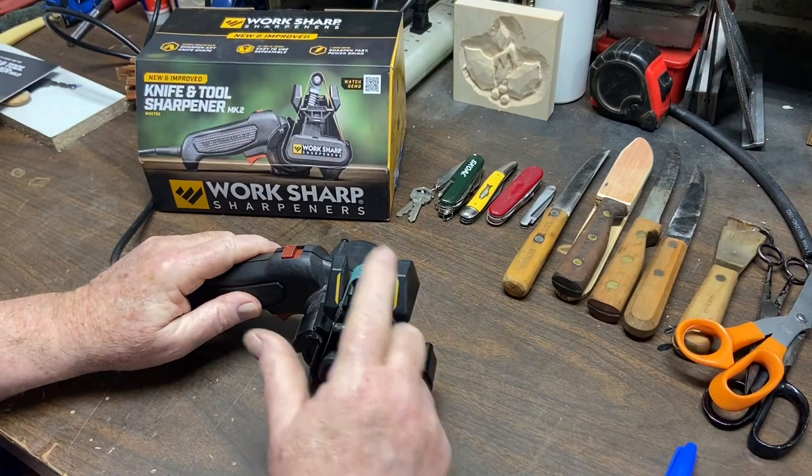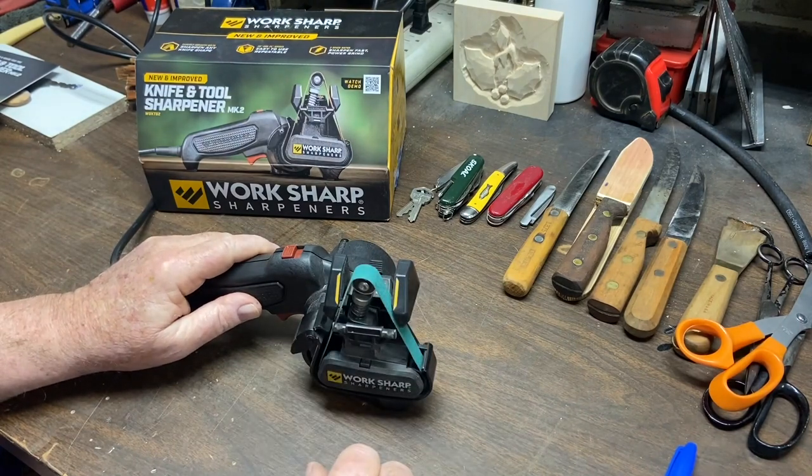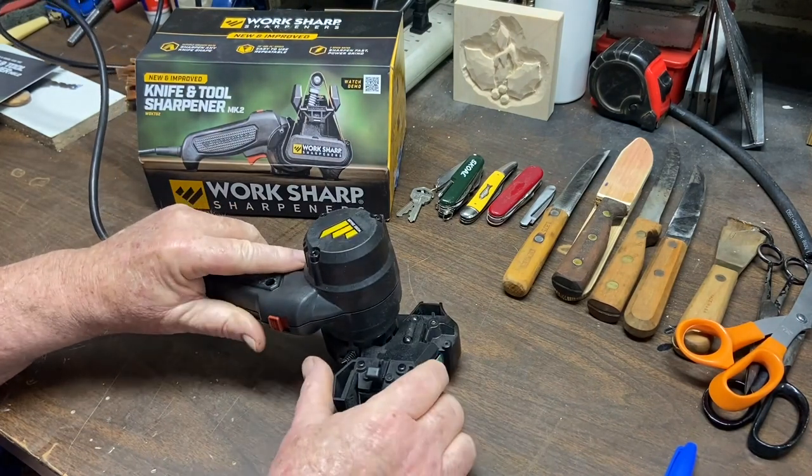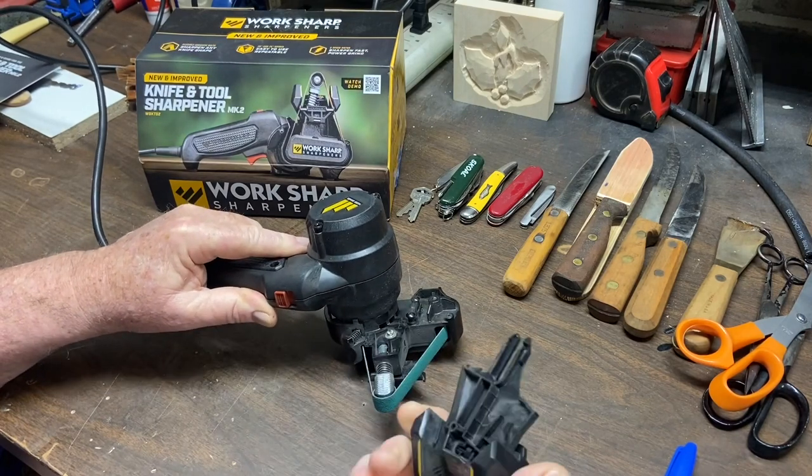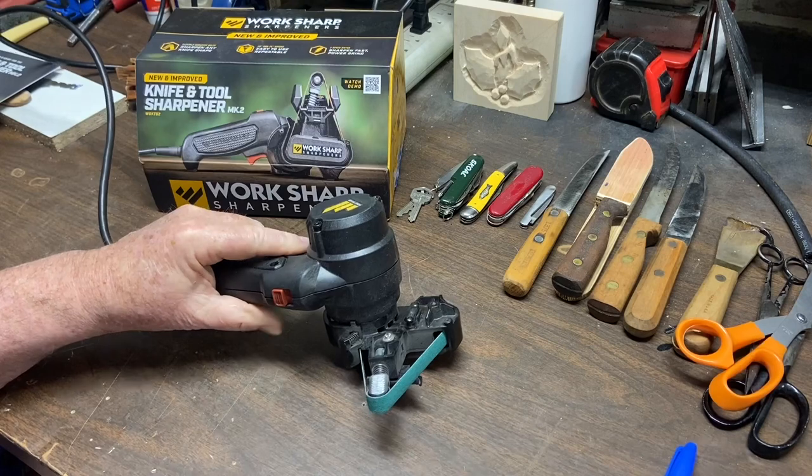I've already got the 80 grit, which is the green belt on there. Next thing we're going to do is we're going to remove the edge guide that you would use for knives and other things like that.